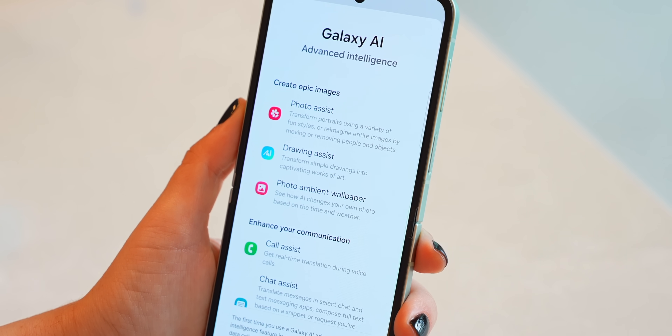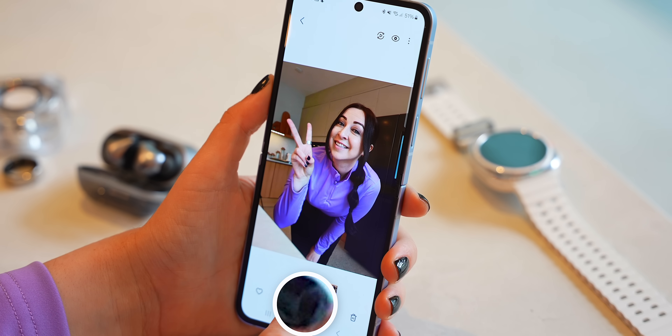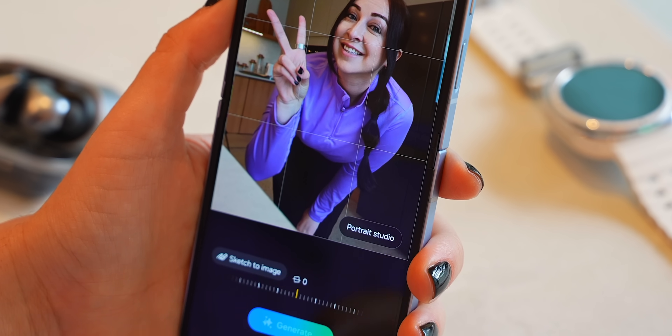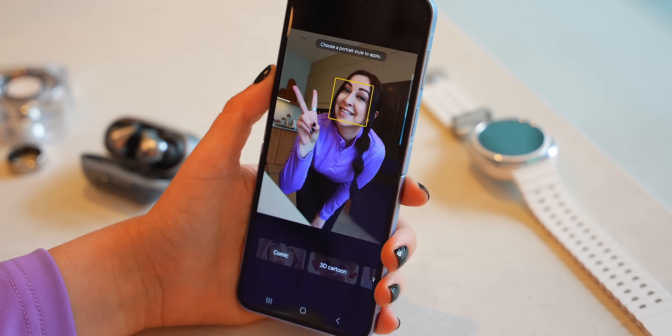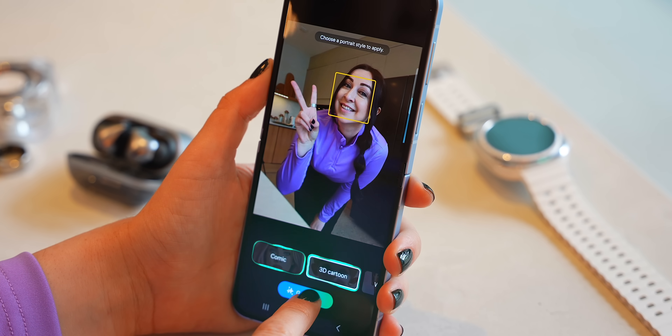Of course there are new AI features and they're exclusive to the Flip and Fold 6 for now. One of them is in the AI editor — it's called Portrait Studio, which basically works with your selfies. You can choose from four different art styles: comic, 3D, and two others.